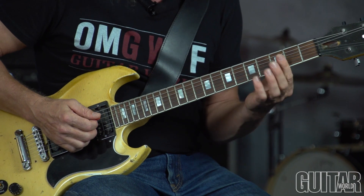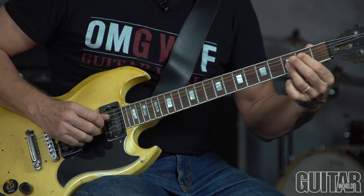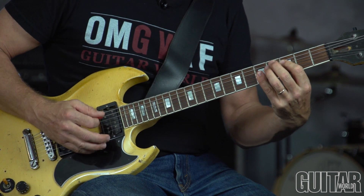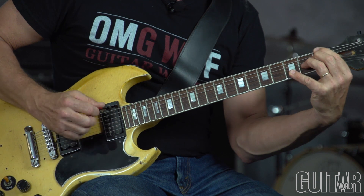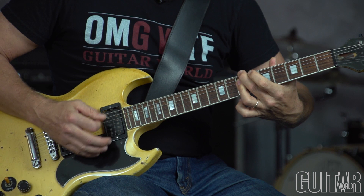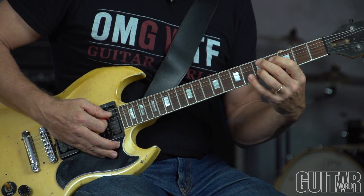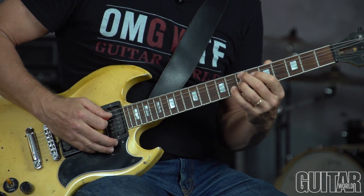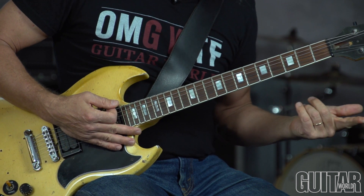So we're playing over this progression. To review the chords, we have G7, G13, C7 or C9, and then we do a 2-5 to C — D-7, G7 altered, C7, and then we go to F7, F13, G7, C7, B-7, E7 altered, A-7 — that's your 2 — and then D7 altered, G13, 1-6-2-5, E7 altered, A-7, D7 altered, and then it begins again.